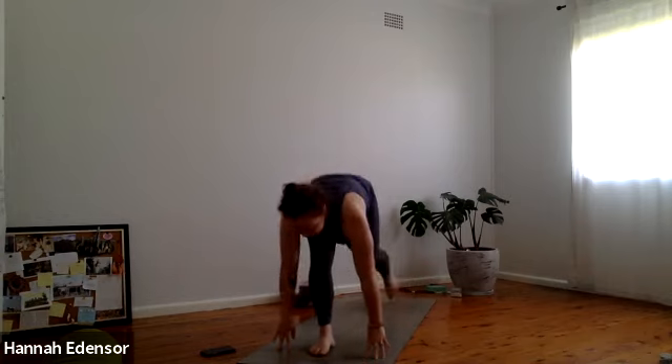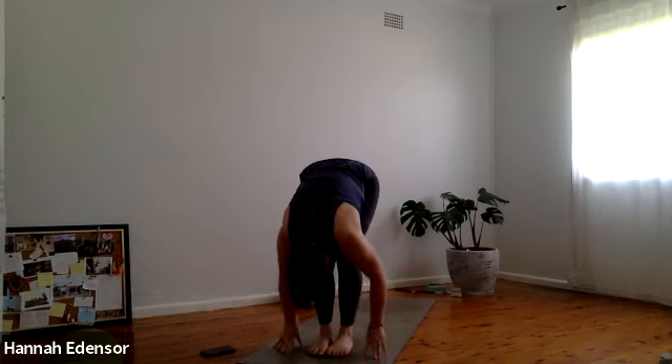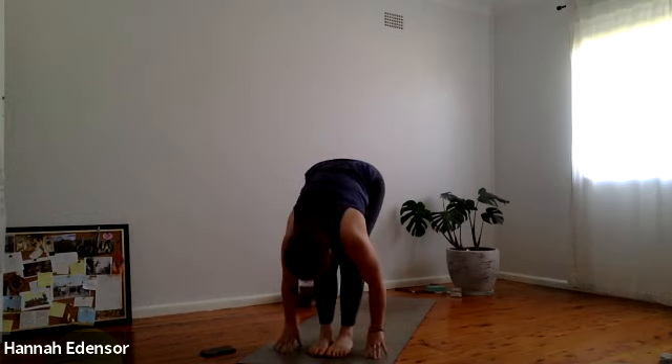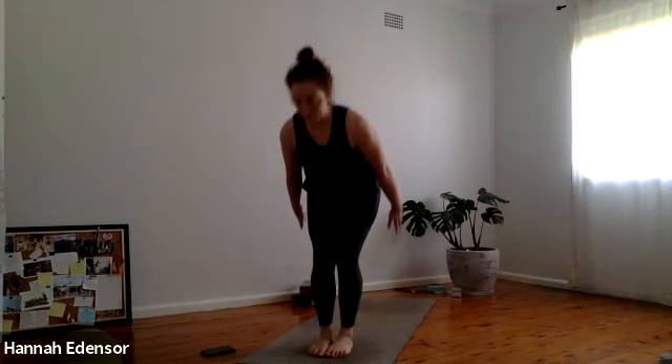Inhale half lift. Exhale fold back down. Inhale bend the knees, scoop the earth — chair pose. Exhale tadasana. Inhale bend the knees, scoop the earth — chair pose. Exhale tadasana.